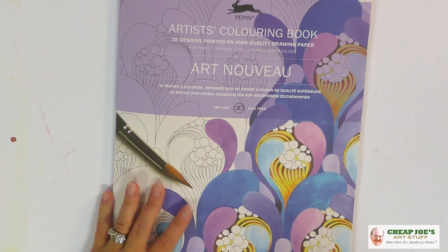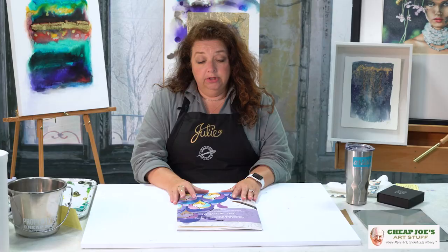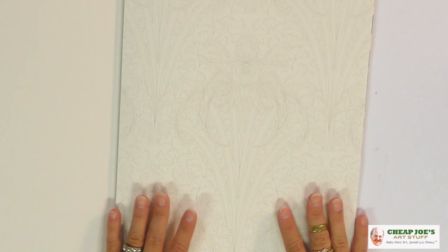I've actually done pen and ink versions of coloring pages where it's just black and white and I'm playing around with positive and negative shape. Coloring books are more than just crayons and stuff like that.